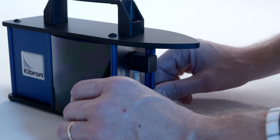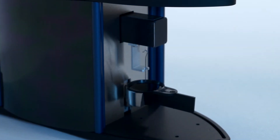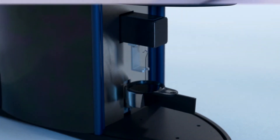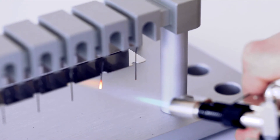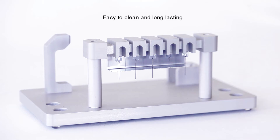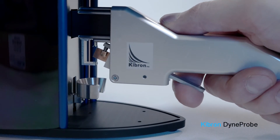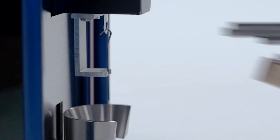Surface tension is measured with a custom-manufactured DIME probe with a consistent diameter of 0.5 mm and contact angle of 0 degrees to give repeatable, precise readings. DIME probes are easy to clean and long-lasting. The optional probe handler allows precise, correct positioning of the DIME probe every time.